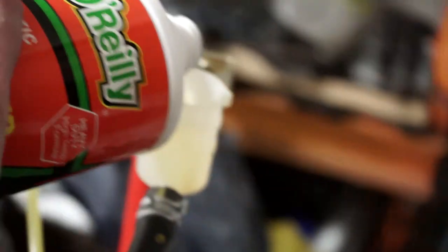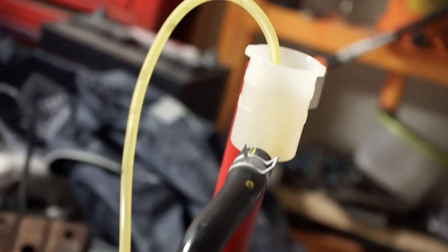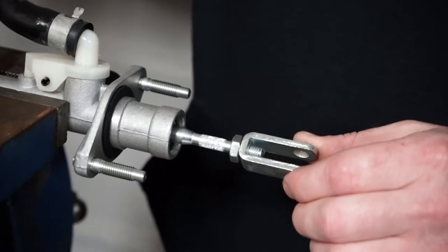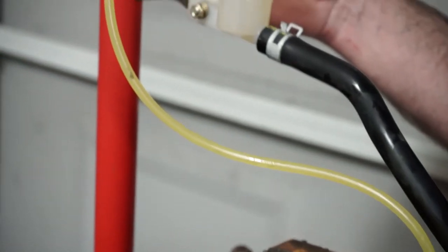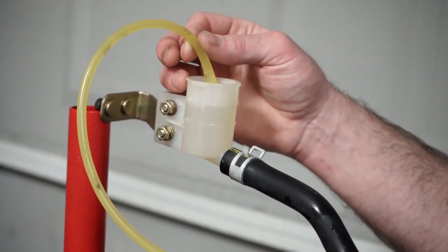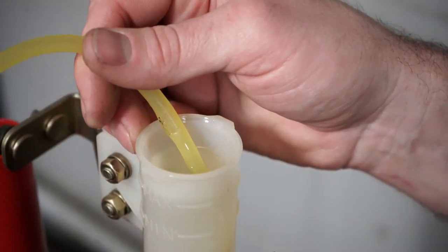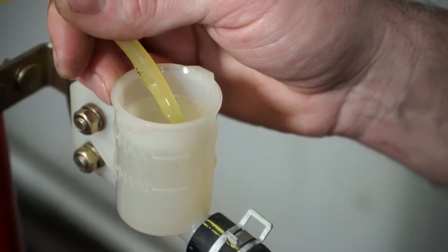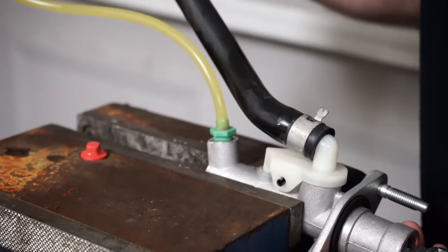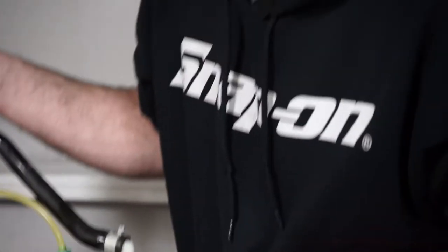Now since this is a remote mount reservoir, there's also going to be some air in here. Maybe not this time because we already had fluid in it. So all I'm doing is just the same thing that the pedal would do — pushing it all the way in. That's pushing everything in the cylinder into the reservoir. You can see the bubbles coming out and rising to the top, and now they're out of the system. You're going to do this until you're not seeing bubbles anymore.